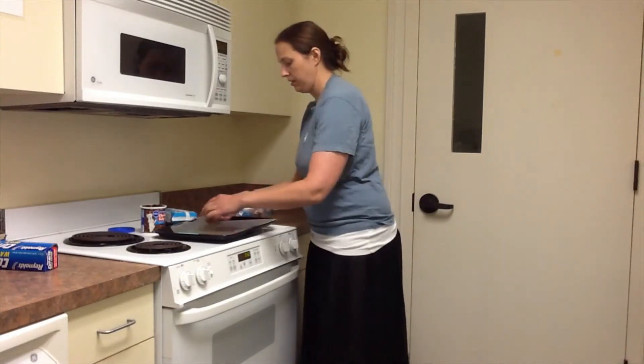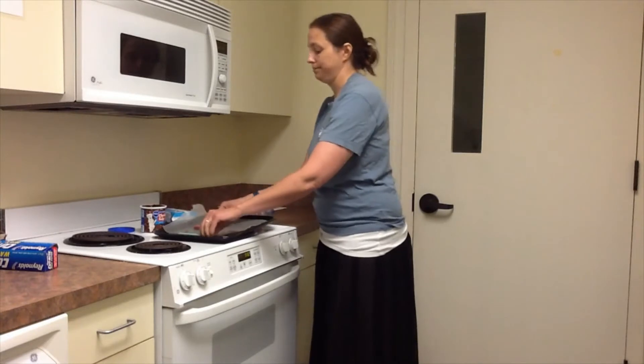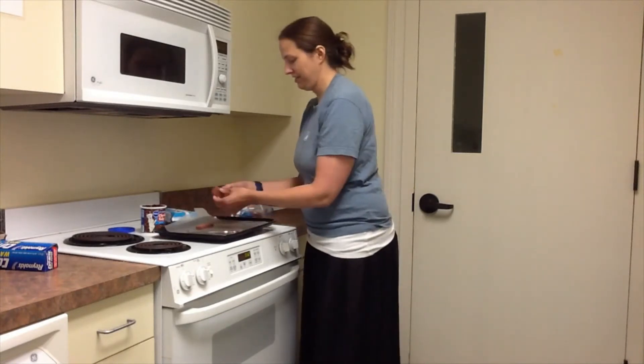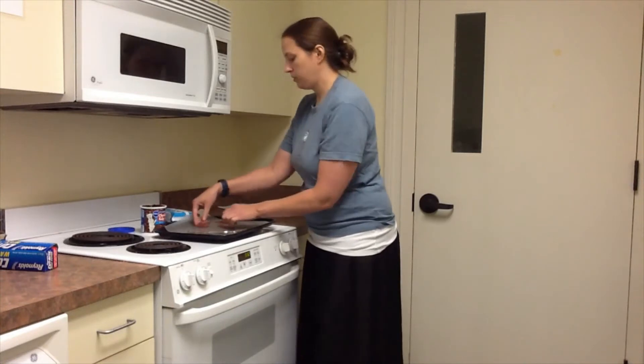So the first thing we're going to do is cut one of these — I'm going to cut this. And that was supposed to be the same. Those are my roof pieces.